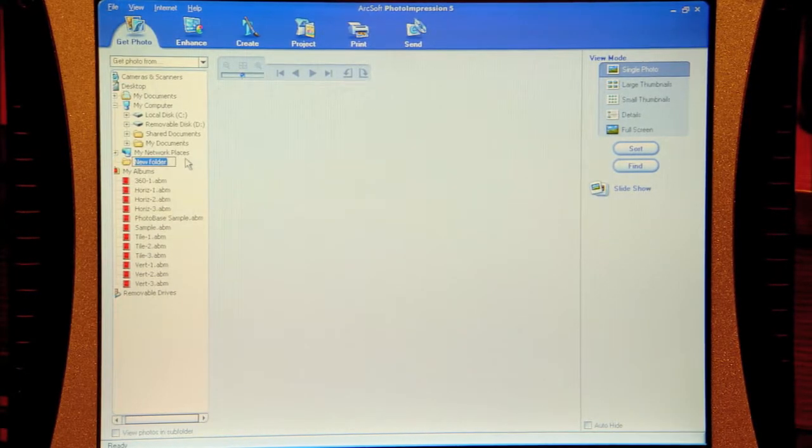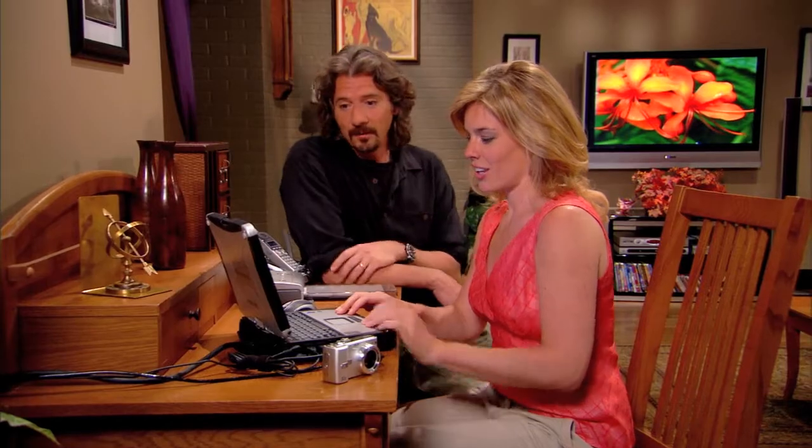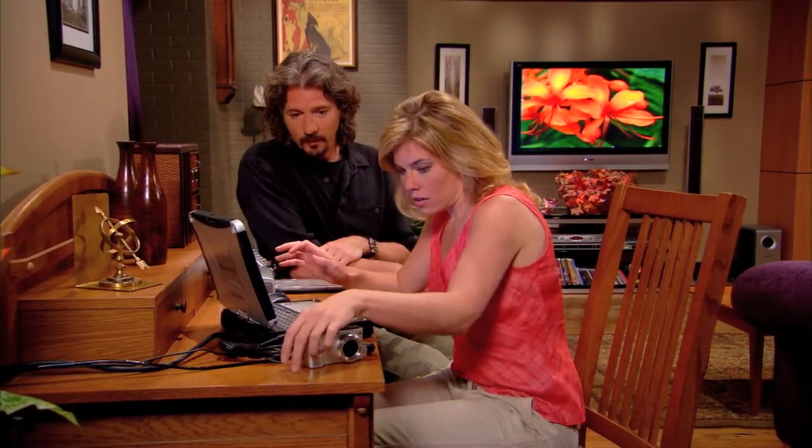File, new folder. Typically I like to name this something that helps me remember where I was, what I was doing. Usually the date's a good idea. Maybe Colorado vacay? Absolutely, that works for me. Now go ahead and turn the camera on and hit the select button.